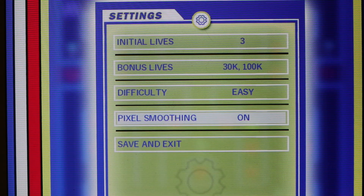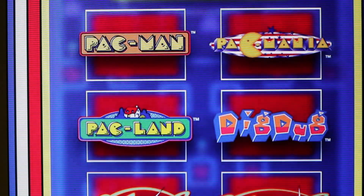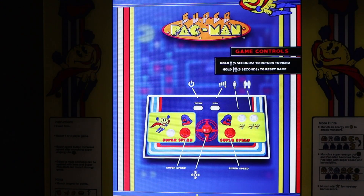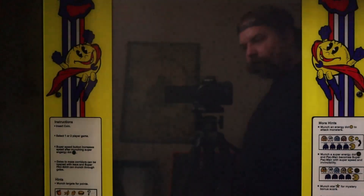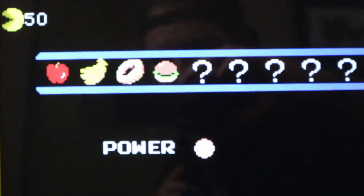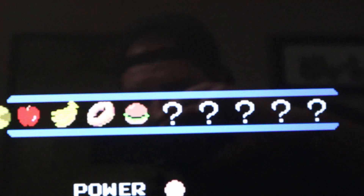There are lots of really cool options for every game. Good job, Arcade 1-Up. Hit that button to save and exit. To give you an example of how good turning off the smoothing effect looks, let's fire up the game with the smoothing effect still on — as you can see, the games are a little bit blurry.